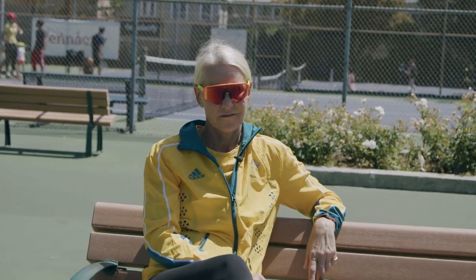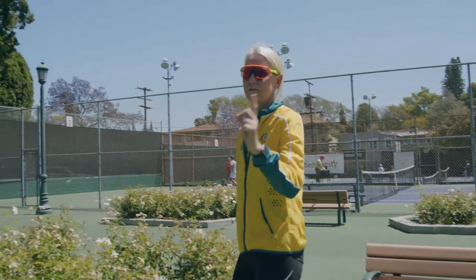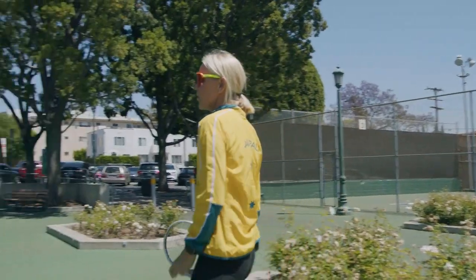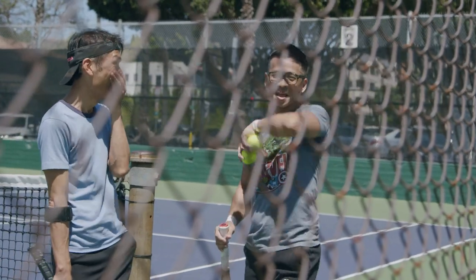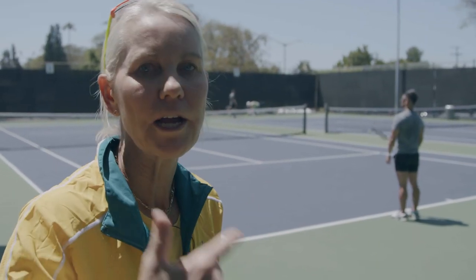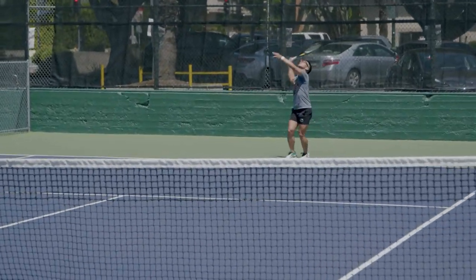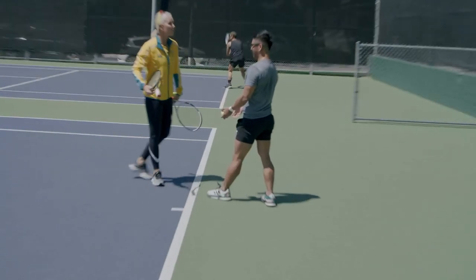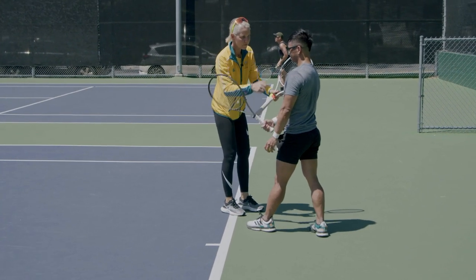The service motion — on a serve, on volleys, and actually a slice backhand, the grip has been the same for a hundred years. That doesn't change. What makes a really good server, volleyer, and person with a slice backhand is that they have a basic continental grip. Try this — just shake the racket's hand.